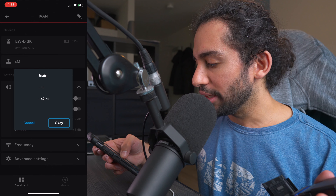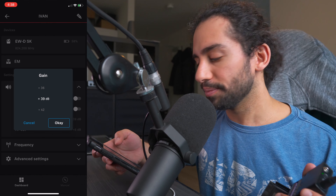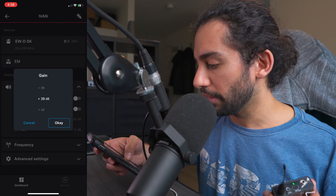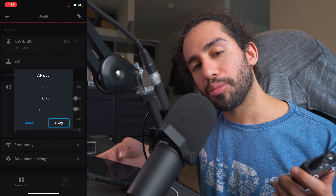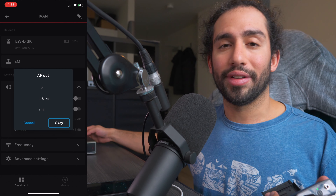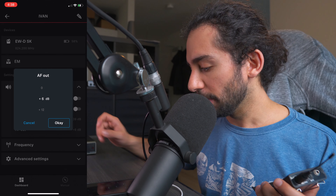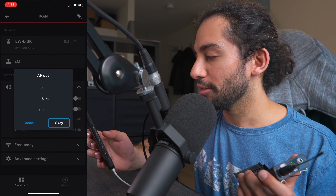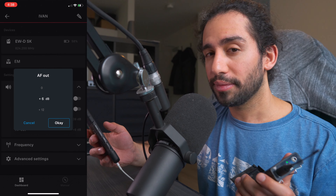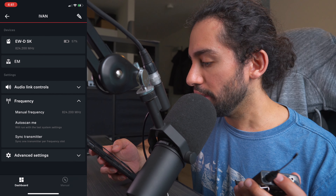You also have the ability to adjust the gain coming out of the transmitter from minus 3 to plus 42 dB. For my bass, plus 39 is the ballpark that matches plugging in directly with a cable. You can also adjust the output of the receiver — it has an XLR out or balanced/unbalanced output. To match the output of the bass, plus 5 dB would be right, but since that's not an option I go with plus 6.